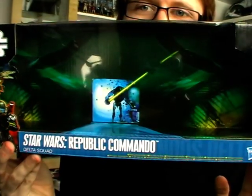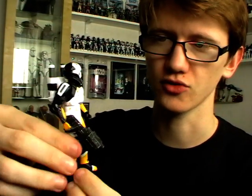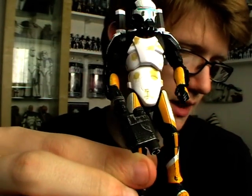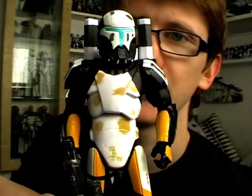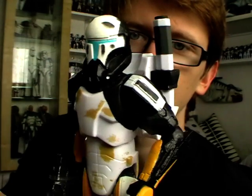It's great that Hasbro have given us another chance to get the Republic Commandos, and upgrades are always welcome. To kick things off, we're going to take a look at Scorch first, as he is the only Republic Commando I've owned prior to this review. According to the packaging, Scorch is the wisecracking demolitions expert, and he's got a very cool colour scheme to boot that duty: black, yellow and white. Very cool.